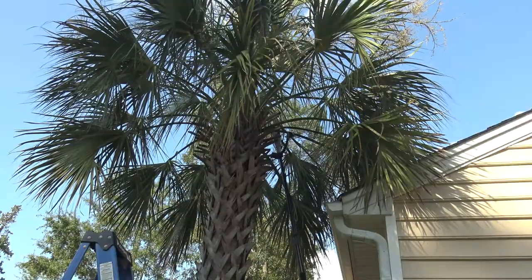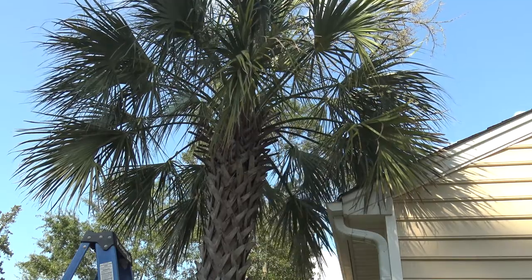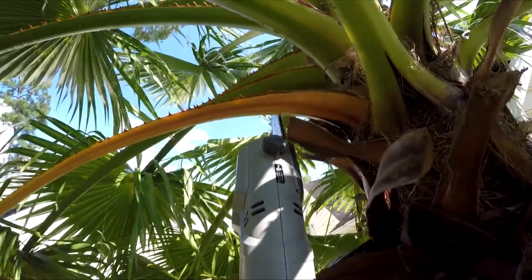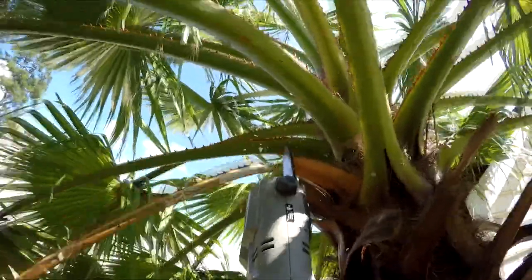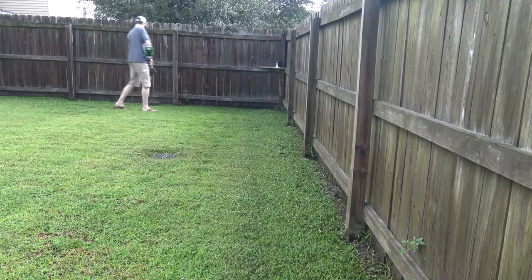Overall it's fairly lightweight but to me it feels heavier than the website description. It isn't noticeable in the closed position but can take some practice to maneuver when fully extended. Similar to my ego trimmer review, I'd say the taller you are the easier it'll be to control.